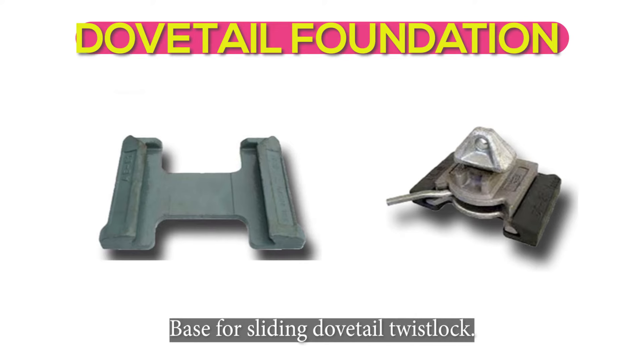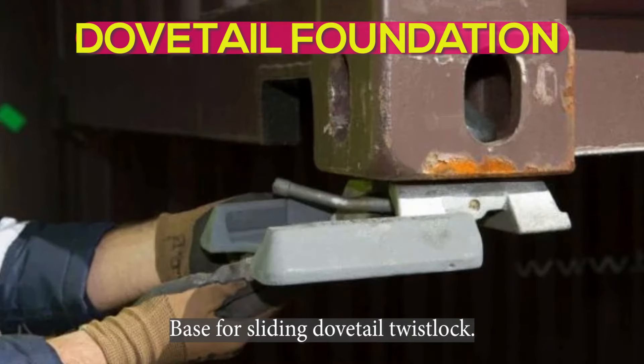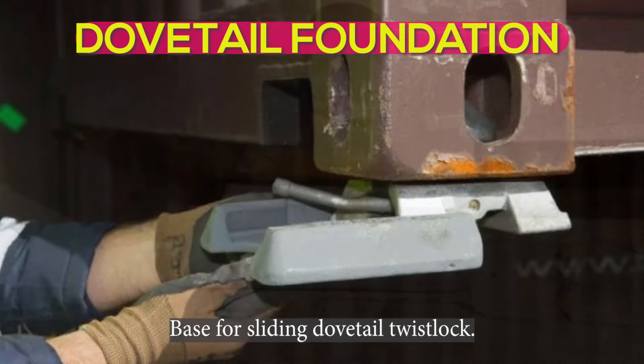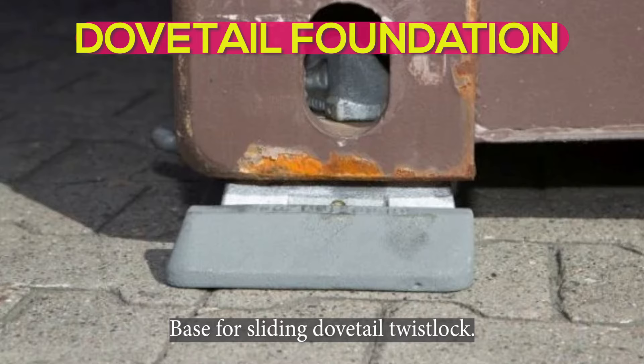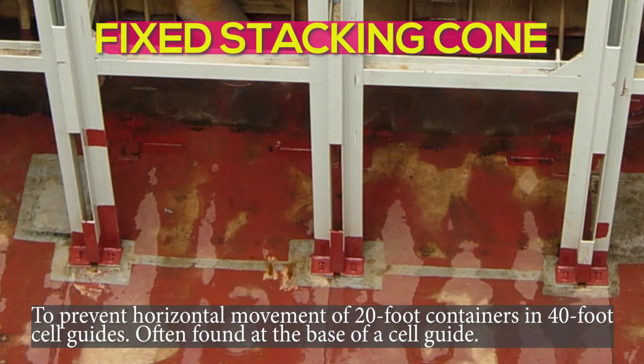Dovetail foundation: base for a sliding dovetail twist lock. Fixed stacking cone: to prevent horizontal movement of 20-foot containers and 40-foot cell guides, often found at the base of a cell guide.